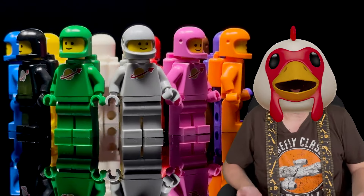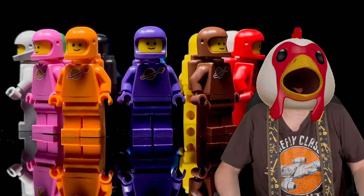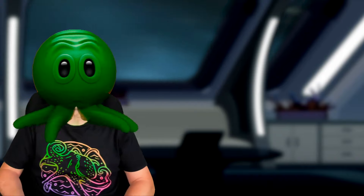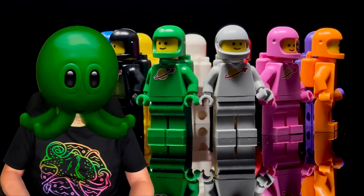But doesn't anyone find these figs a little too simplistic? I mean, it's just a giant logo on their chest — no other print, not even a visor. Why are they so revered? Nostalgia, of course. Plus, the simplicity is part of the charm, McClark.